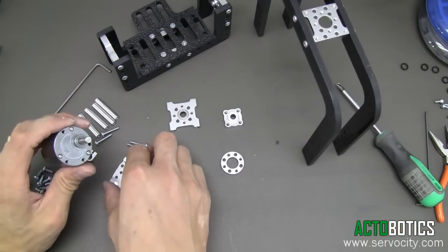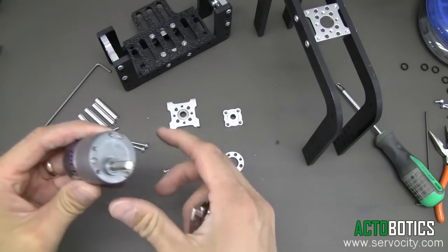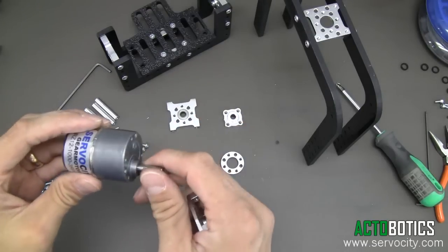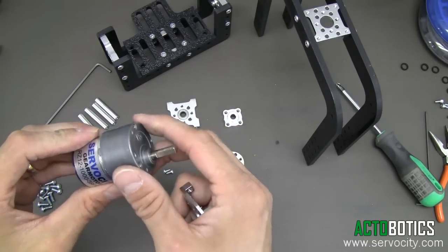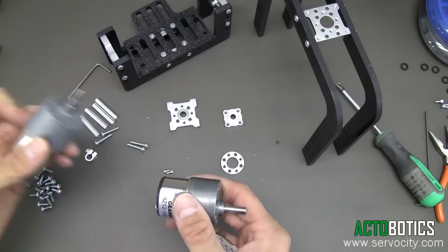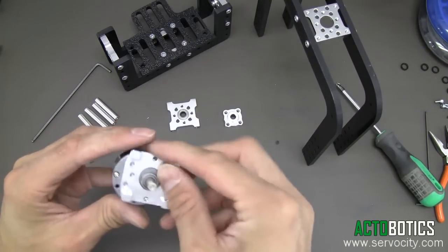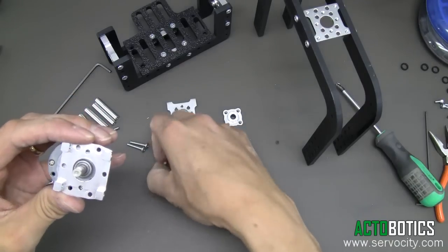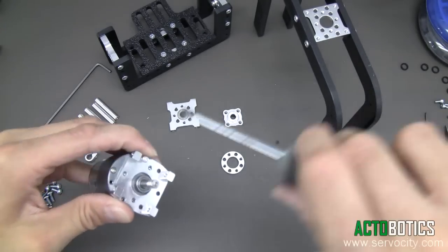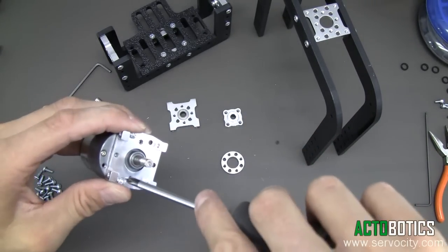Next we're going to bolt our gear motor to our gear motor mount. With these systems you can use a variety of different gear motors — our mounts have multiple different holes for various gear motors. I went ahead and chose a 3 RPM, 3 to 12 volt gear motor. You can also use our Robot Zone precision gear motors, which work really well with these systems. You may need to rotate your motor mount around several ways to figure out which holes line up. Grab the small 3 millimeter diameter Phillips head screws and put those in.